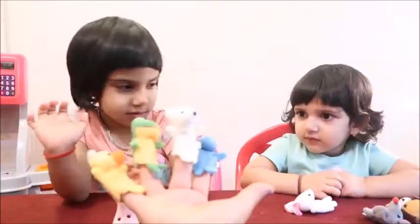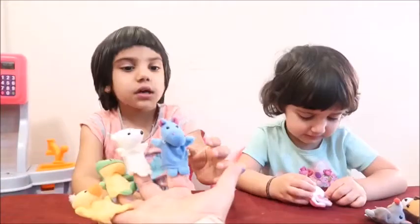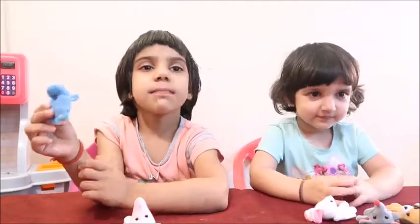Hippo finger, hippo finger, where are you? Here I am! Here I am! This is hippopotamus!